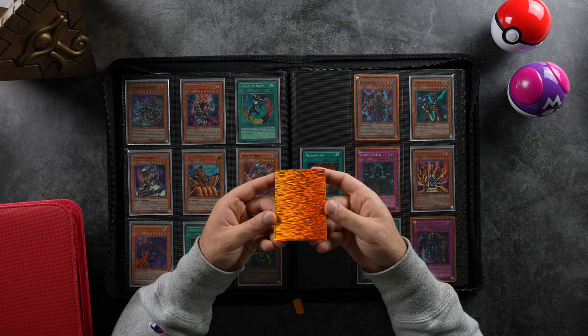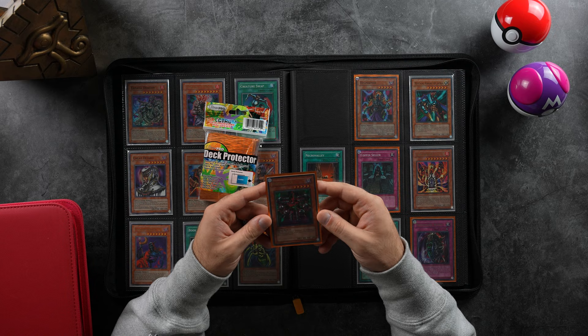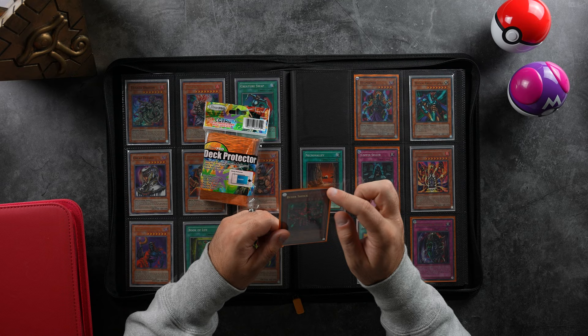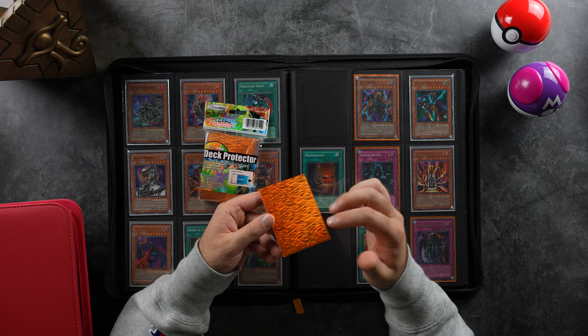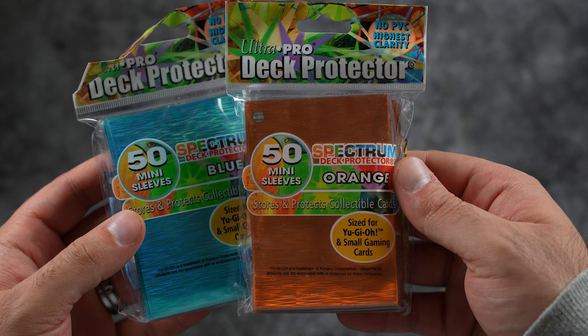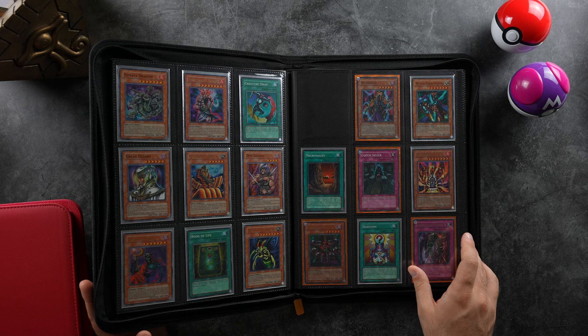These are also some of the older Ultra Pro sleeves called Spectrum. They used to sell these in regular stores and hobby stores, but they discontinued them because people would use them in tournament play — they aren't cut exactly perfect, and people would put their best cards in a slightly higher sleeve to cheat. They basically discontinued these and you don't really find them online. I was very lucky to find a friend who collected these a long time ago and he hooked me up with what he had left.